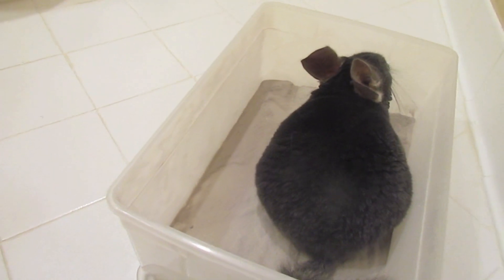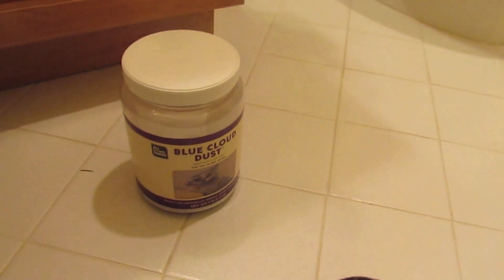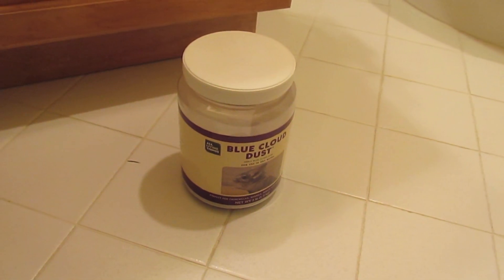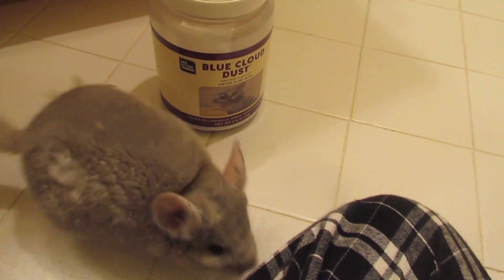So in this video I'm going to talk about the kinds of dust bathing containers and the importance of dust bathing for chinchillas.